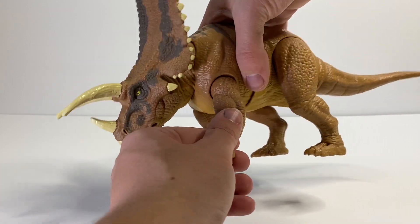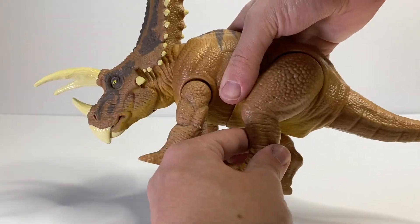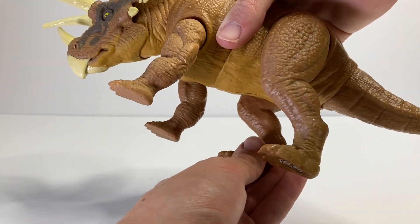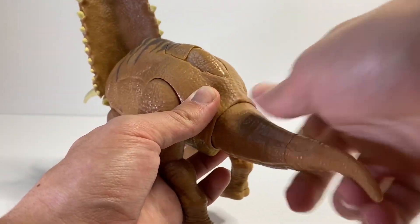For the front legs we have forward, back, and then to the side. For the back legs we have the same forward, back, and out to the side, but we also have an ankle joint — I'm not quite sure why it's there but it's nice to have. And then for the tail it's just your standard ball joint that can move all around.